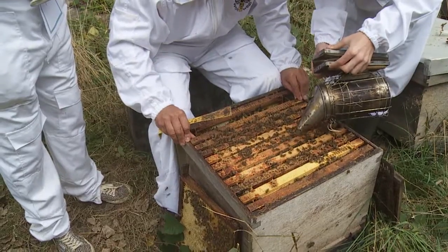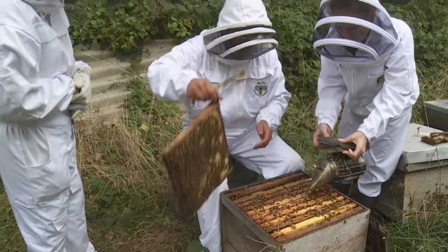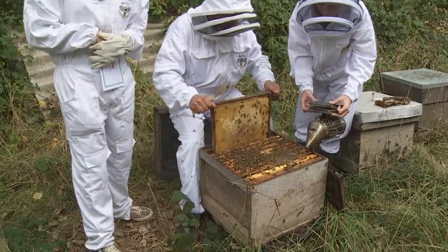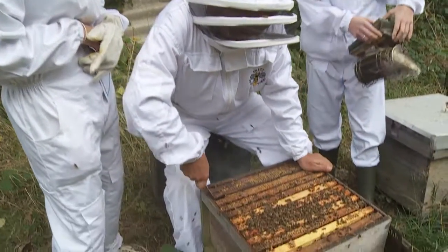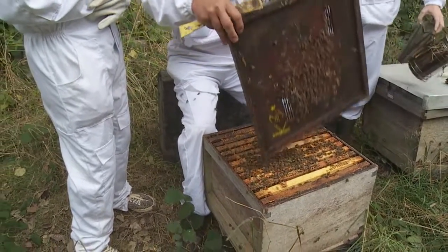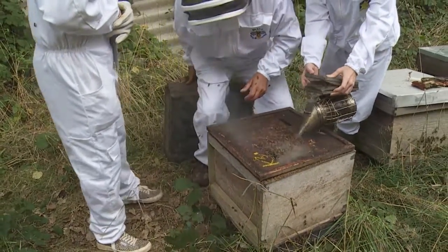There she goes — so important that she's kept, isn't it. Down she goes. Before we put this in, we better get rid of the bees. How many are in the whole thing, Jed? I don't think we've got time to count them today — we'll have a go later on. Quite a few. Put the top back on.